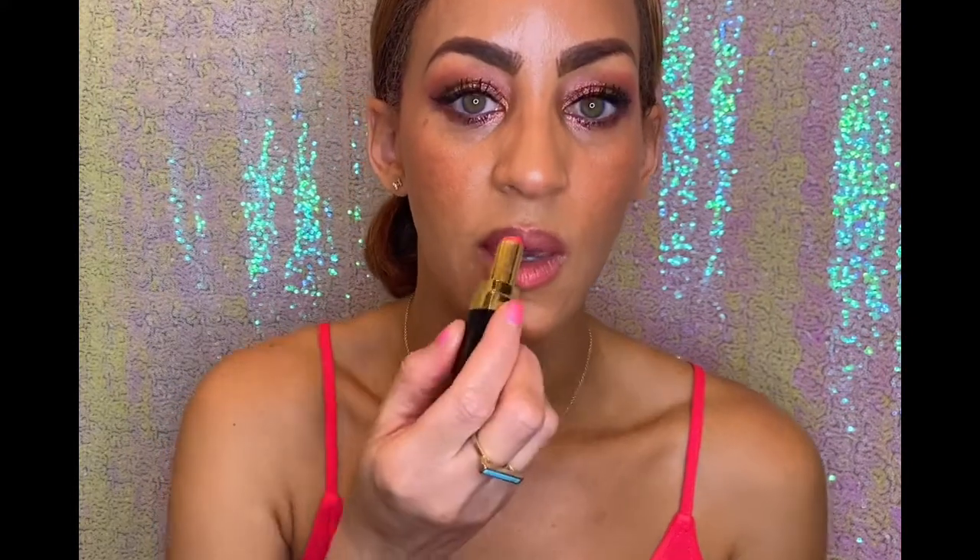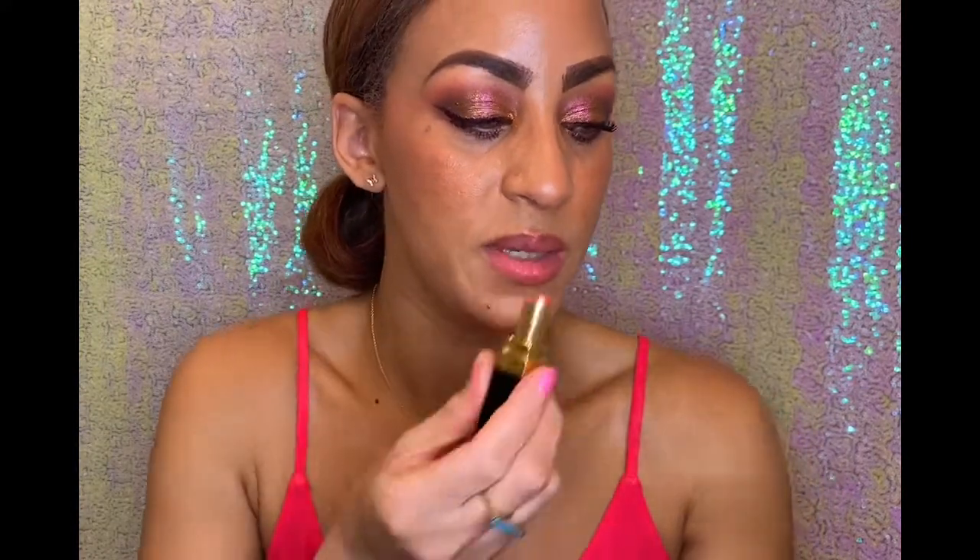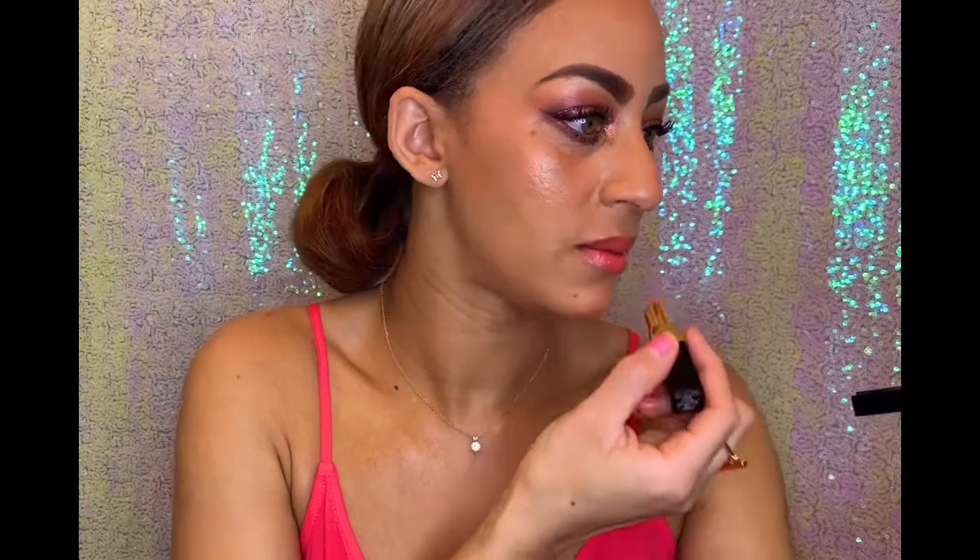Now we're going to do a lip, and I want to do kind of a light lip — because with heavier eyes, you typically want to do a lighter look. Sometimes I'll do Urban Decay Cruel and then put my Chanel Intense Caramel over top because it's a long-lasting non-smudging lipstick. But I want to do something a little different. I love this color called Flushed — it's 132 — the Chanel Rouge Coco Flash. Unfortunately it's no longer available. It's such a pretty lipstick — kind of like a wash of color with a lot of shine, almost like a gloss but with more pigment. Very soft.